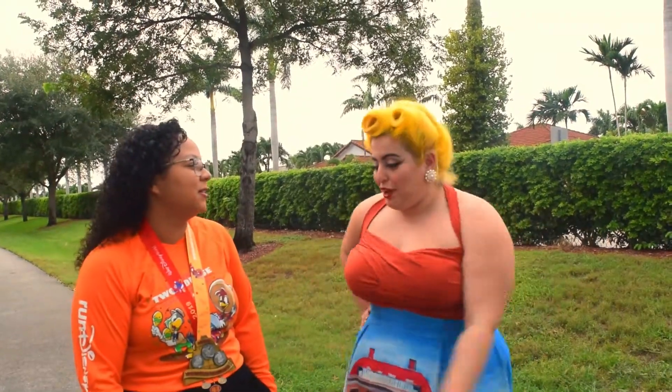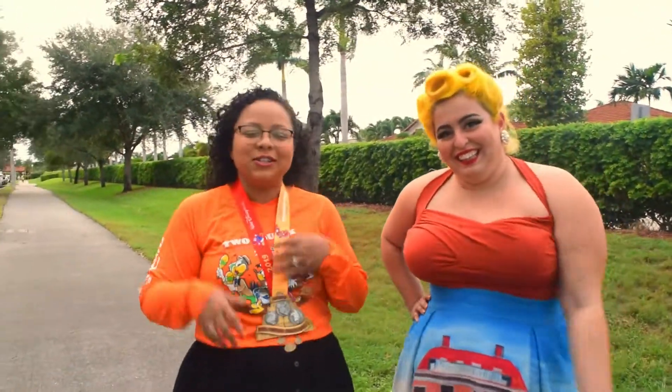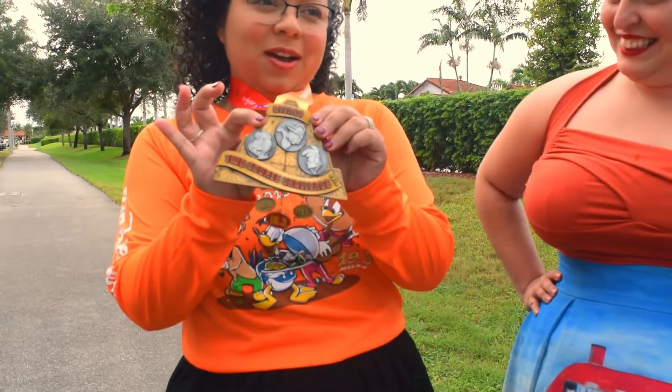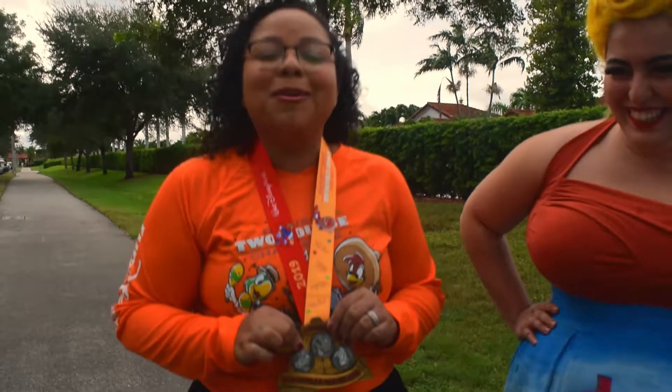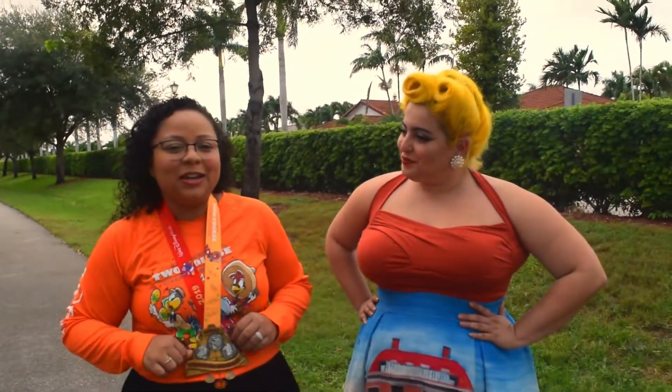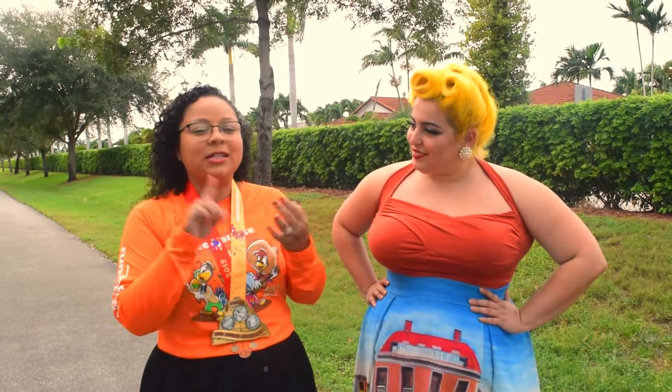And one thing — tell us about your bling. This? I didn't know if it's appropriate to wear it outside of Disney, but I don't care. Last weekend I participated in Disney's Wine and Dine, which was a 5k, a 10k, and a half marathon.